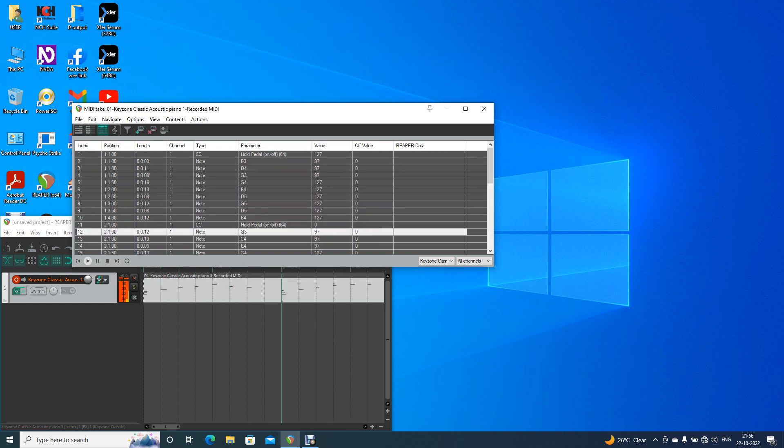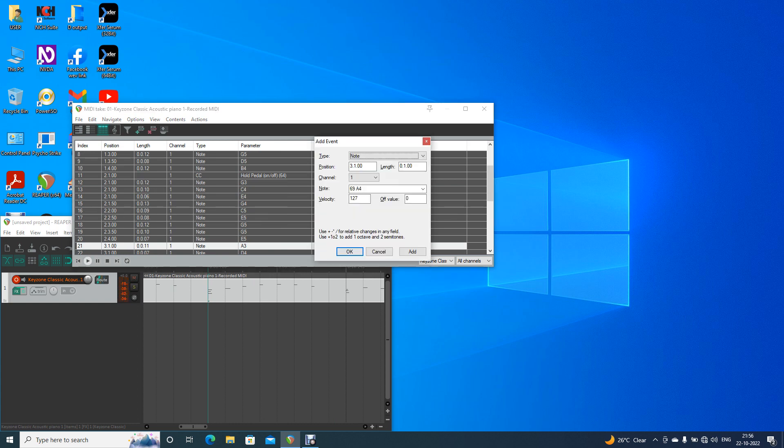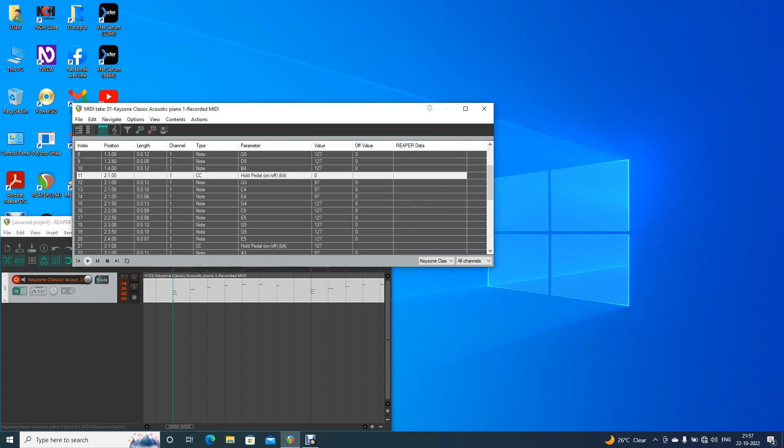Now I'm going to go ahead and add the event dialog. I'm going to relay control. Tab. Okay, relay 64. The value of one two seven — enter — and play.